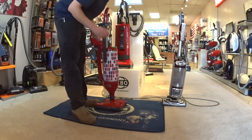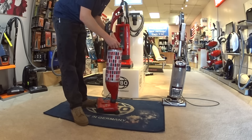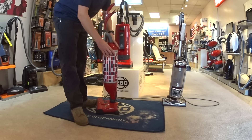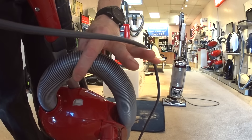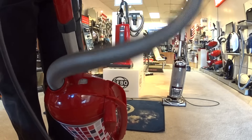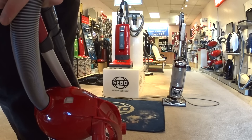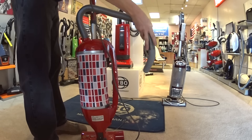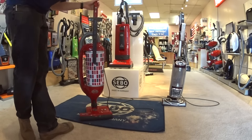Another selling point on this machine: it's not going to shut unless the bag is in place properly. And while we have the bag open, we have a full bag check indicator — right there. Just like a gas gauge in your car, which most customers will be able to identify with. It's not a light, it's a gauge.